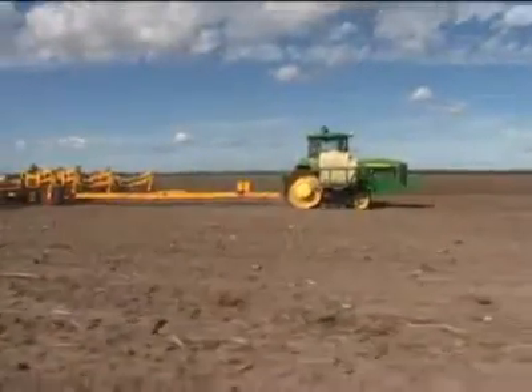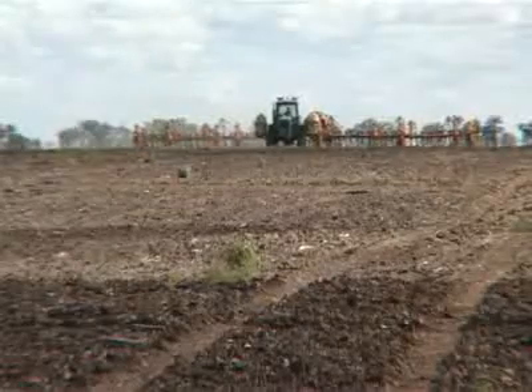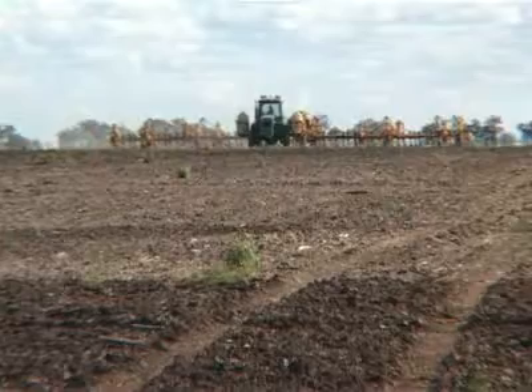We've got an old 8400T and it's 280 engine horsepower, and we're pulling 80 foot. It's on 400mm spacings, so we're pulling about 60 tines.